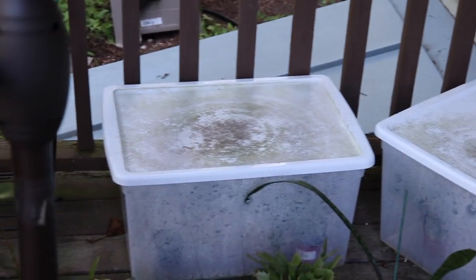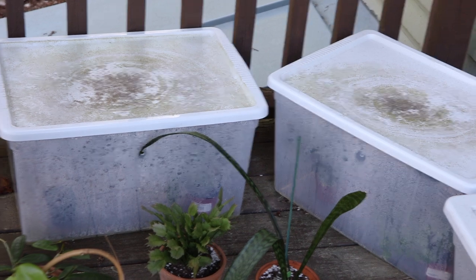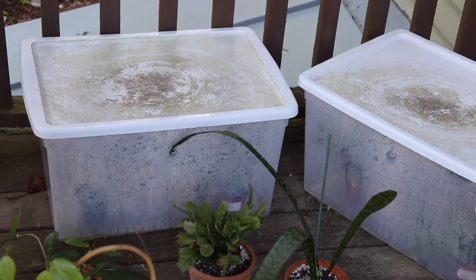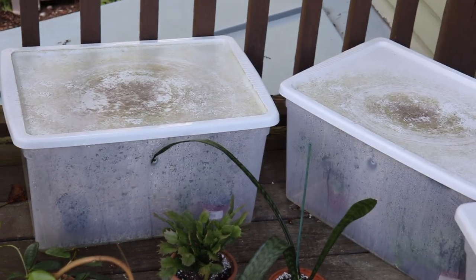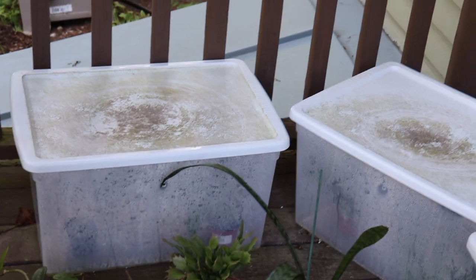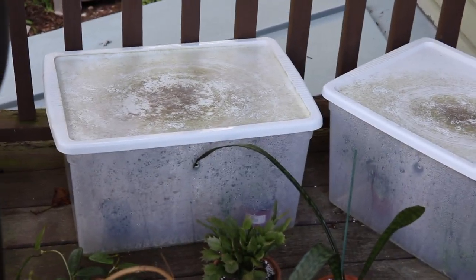Behind these Hoyas I have my three propagation boxes. I'm just going to quickly take you through some of them. I ordered from Thailand a few months ago with my two friends and got about six Hoyas from there, and they have all survived. If you do order from Thailand or anywhere abroad, it is normal for the plants to lose some of their leaves because they go through a shock period.